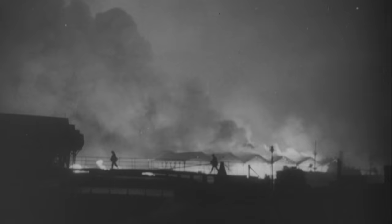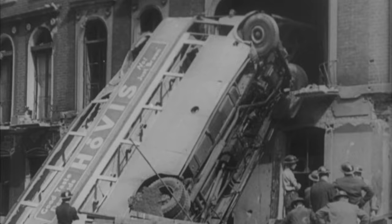In Great Britain, the key targets for the German Air Force were airfields, plants, docks, major railway junctions, and ports. Many cities were suffering from massive air raids, and London was no exception.